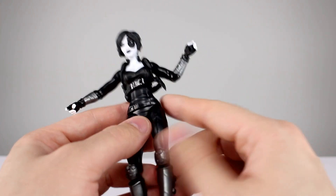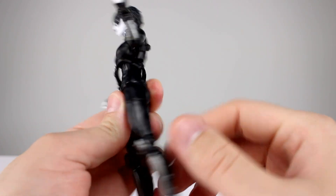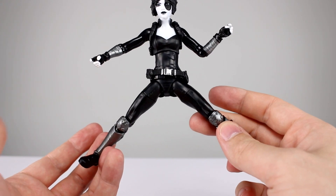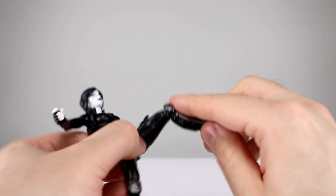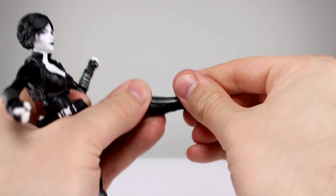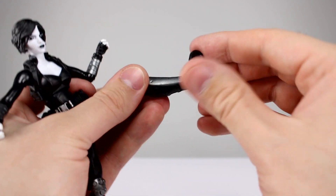The belt is again a floaty belt. The hips work pretty well — you can bring the leg pretty far forward but can't really go back at all, and going out to the side it's not great. You have your thigh swivel. The double-jointed knee works okay. The ankle hinge goes all the way back and pretty far forward, and you do get an ankle rocker, though it comes off at a bit of an angle.